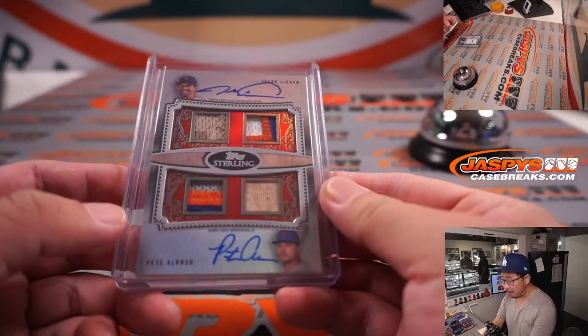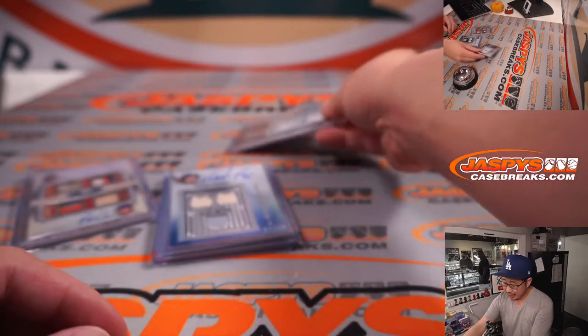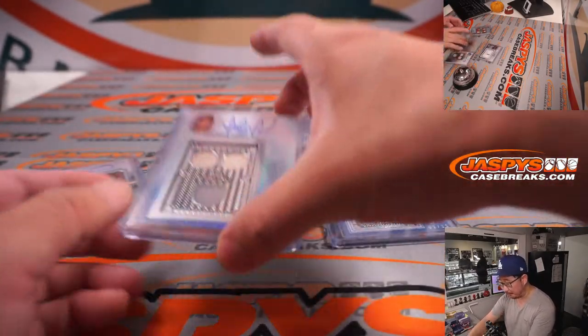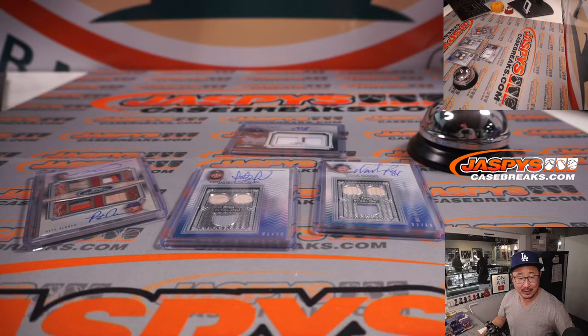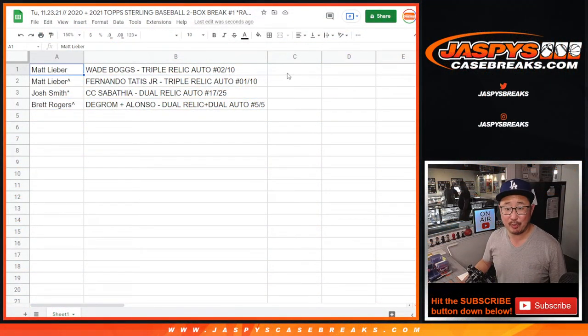There you have it — we've got another two-box break in the store right now. Check it out on jaspeyscasebreaks.com. And there's a filler too, so if you want to try to win some spots for a fraction of the price, go for it. Maybe you'll end up like Brett and end up with a really nice hit. Thanks Matt, Josh, and Brett for getting into the action. I'm Joe for jaspeyscasebreaks.com — I'll see you next time for the next break. Bye-bye.